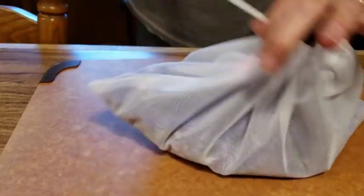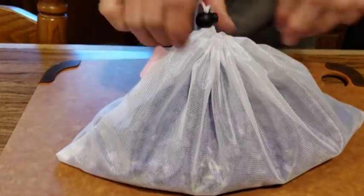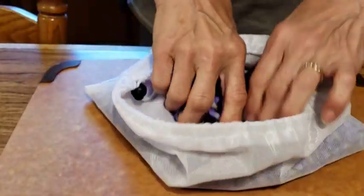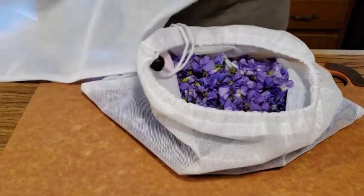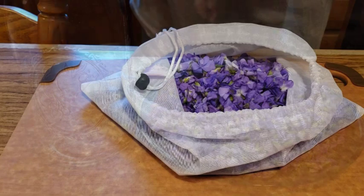Whenever I go foraging, I like to take these nylon mesh bags with me. They have a drawstring on them to keep everything enclosed, and they are breathable. This is actually really great for picking any type of floral or if you're going to go hunting mushrooms. If you're interested, because they do come in different sizes, I'll leave a link below in the description box so you can order them.